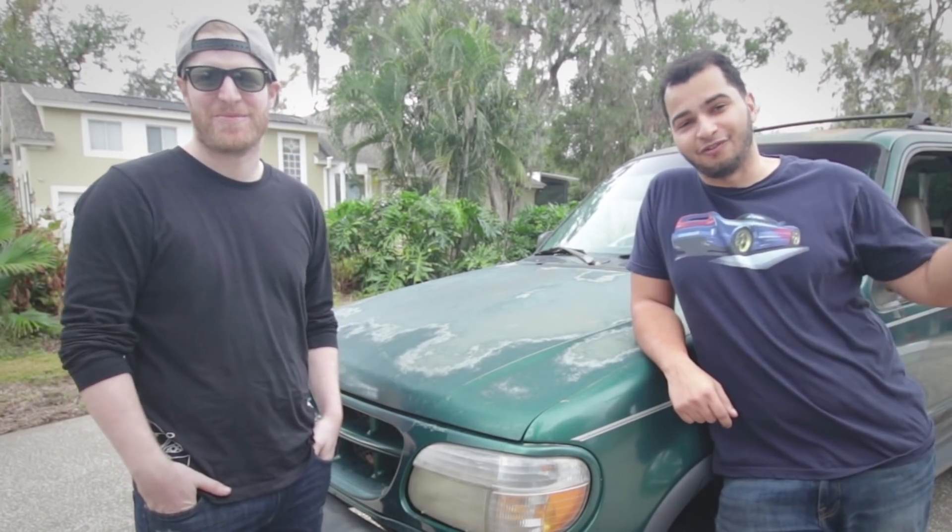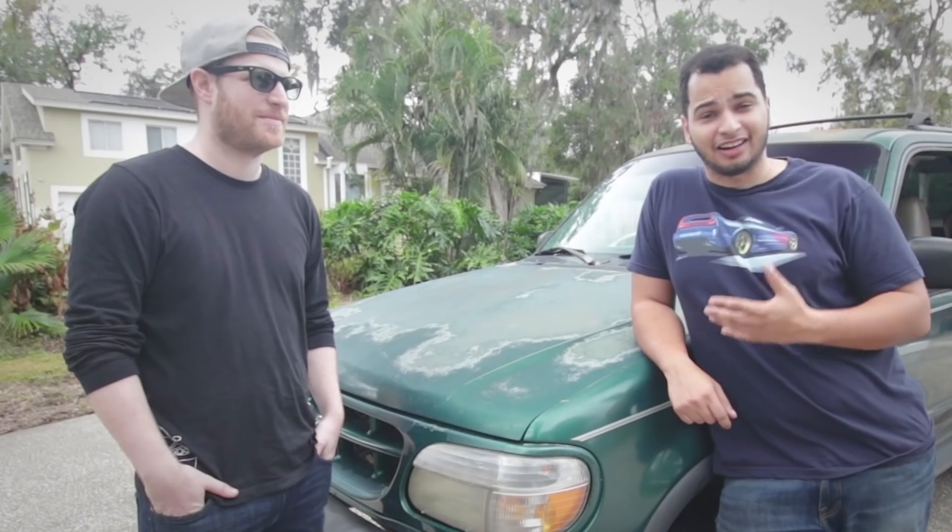We did a cheap car challenge where we went to California, he had a G35, I had a Mustang, and we just had a lot of fun.